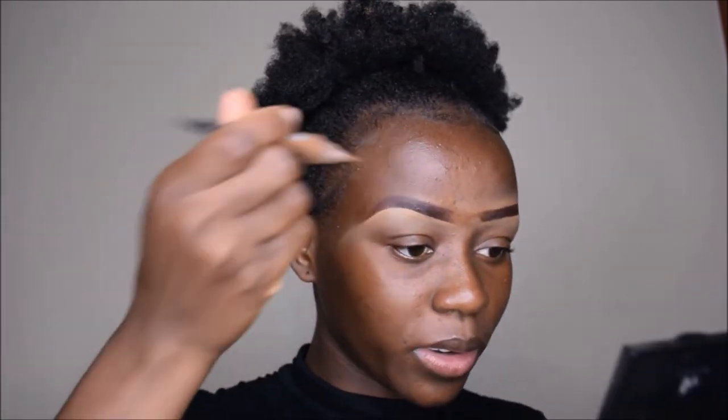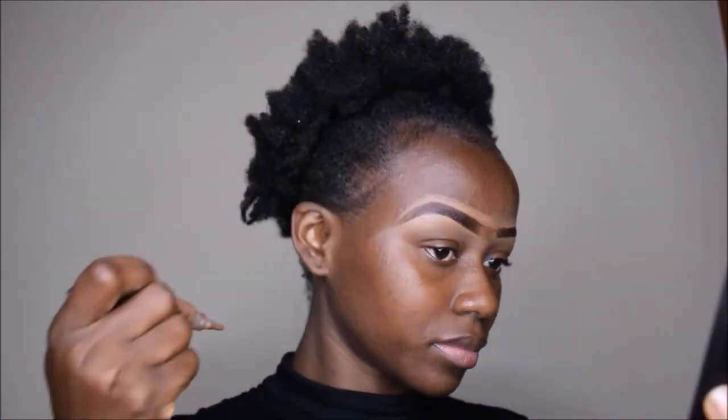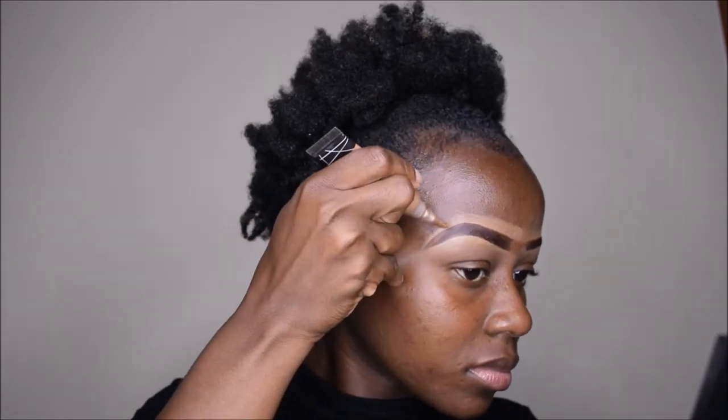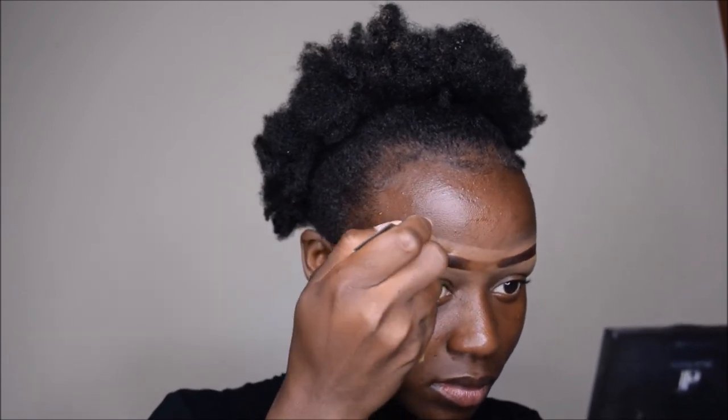And then I'm going to take the darker one — where are you, Toast — and go over to define the top part. Then I'm going to use my brush again and just blend it.